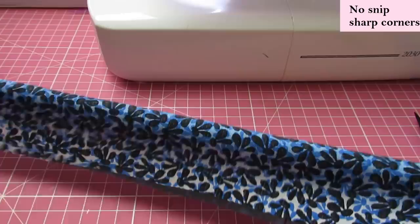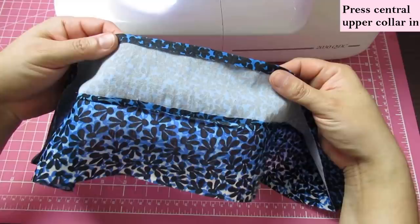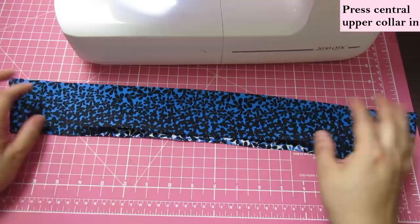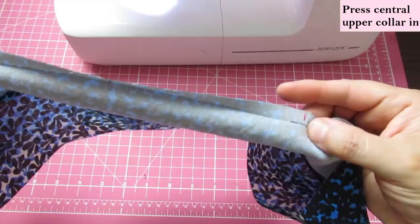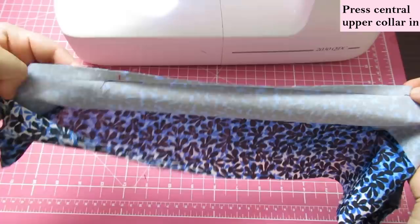I'll tidy this up, press it and do the same thing on the other side — fold it onto itself and flip. After pressing the seam allowance and tidying up the collar, I'll be back to sew it onto the neckline. Here's the collar pressed nice and neat. The other thing I've done is in this center area of the upper collar, between the notches that will match the shoulders, I pressed it in by three-eighths so it's ready for later.